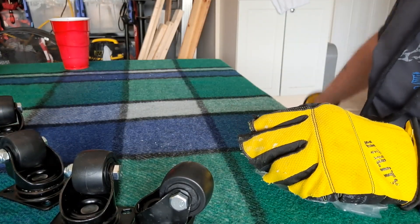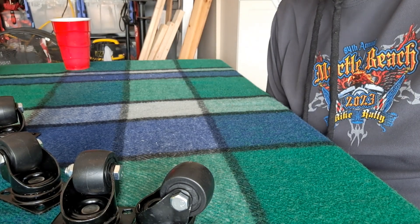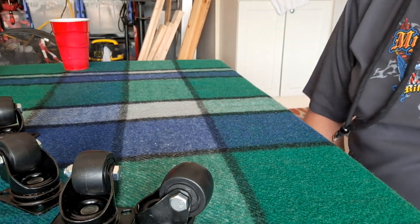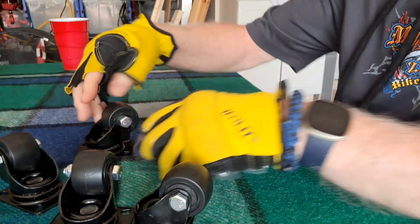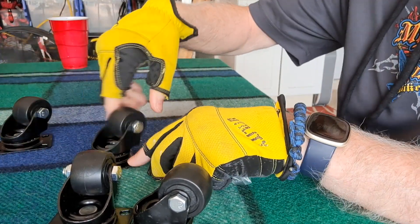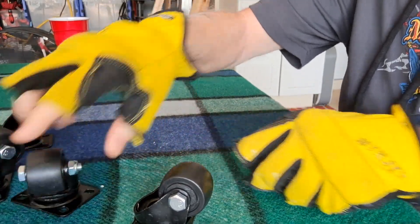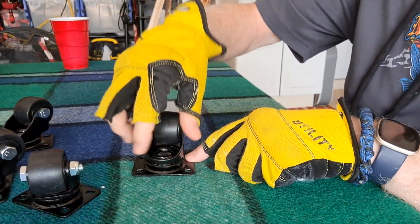This is wheels 2.0, right, because the first set of wheels had the locks on it, which I thought were going to be a good idea. These are nice, these are nice, so far these are nice.